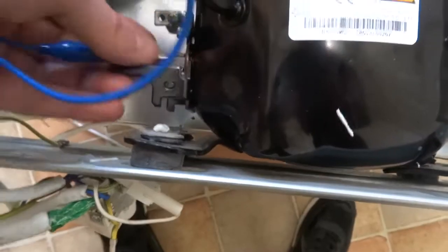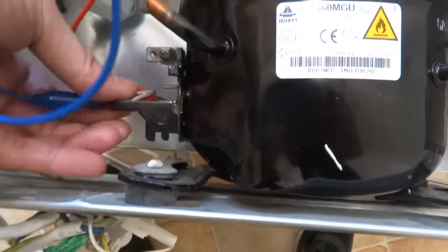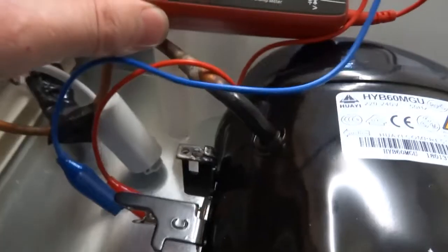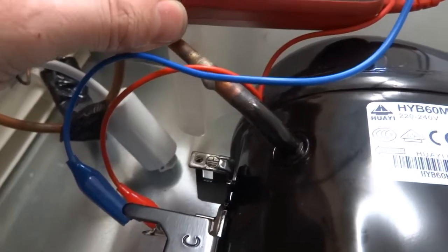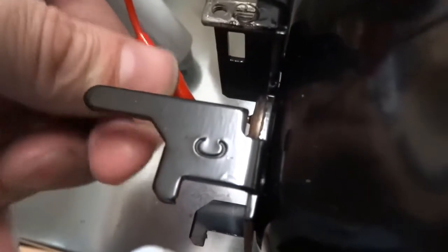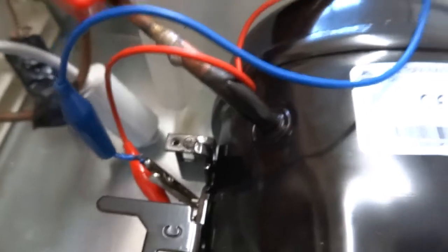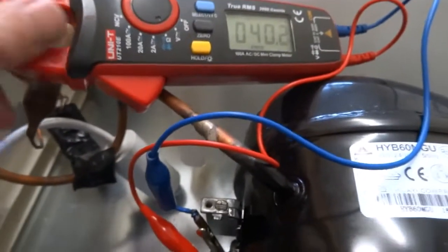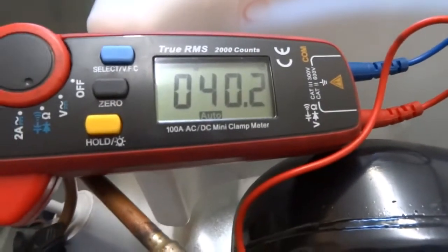Just test all three windings like you would on a single phase motor. I'll warn you that the capacitor could still have charge left in it, so don't go near that unless you have to. The first one's got 60 ohms. The second is 23 - I'd say that's the start winding. And 40. So they're all different but giving good healthy readings with no short circuits.